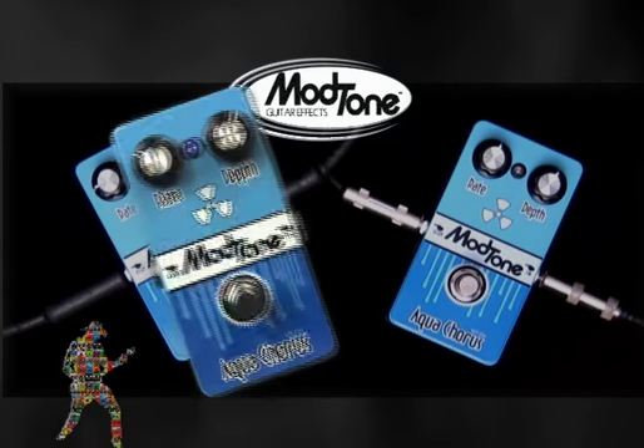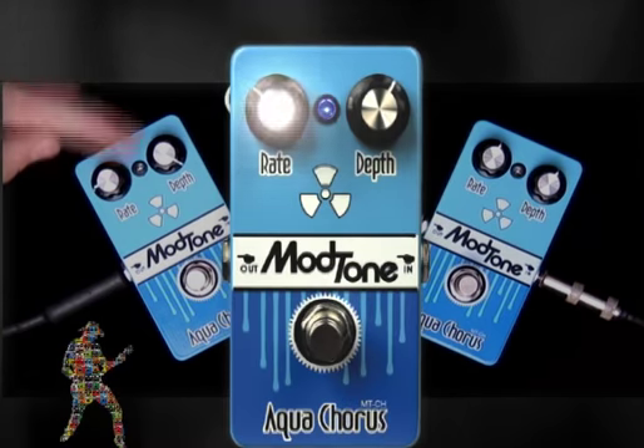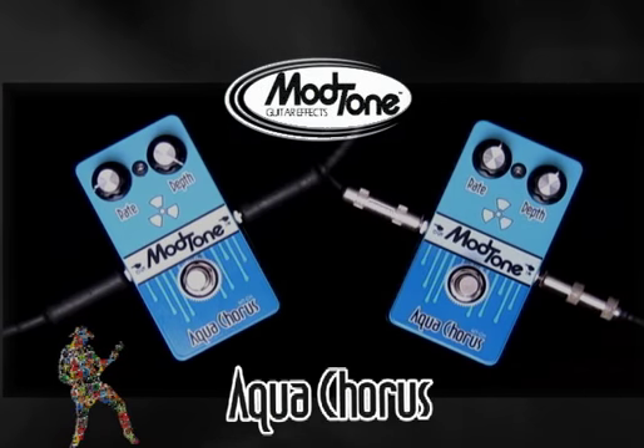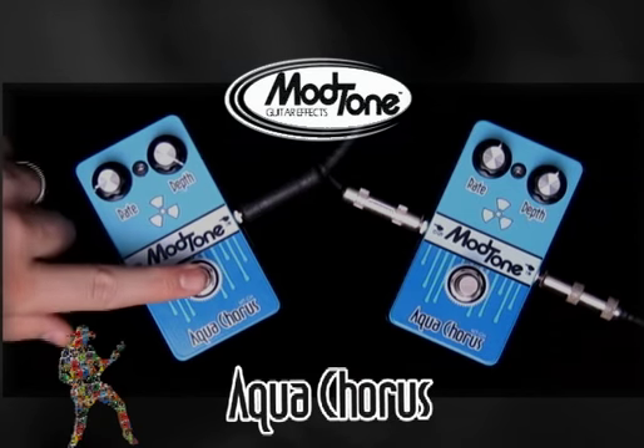Let's get right down to it. The Aqua Chorus is a two-knob chorus — it's got a rate and a depth. We'll give you the first sound. Here's the clean, and now affected.